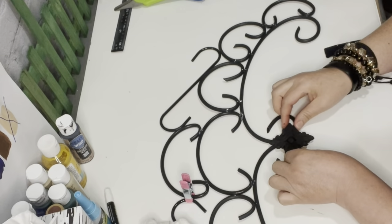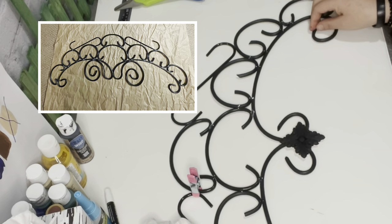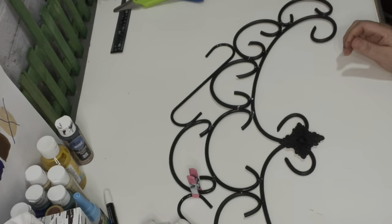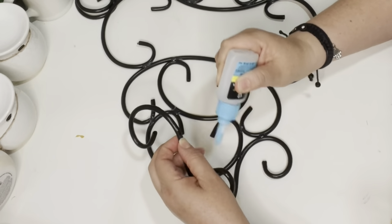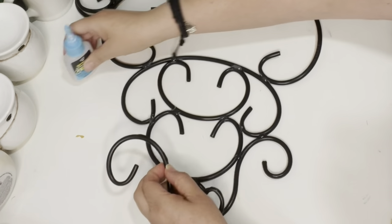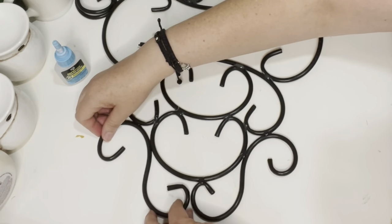I did make another arch — it's slightly different than this one — and there it is drying from the black chalk paint I painted it with. We're now down to the part where I'm going to show you how I reinforced these pieces with some hot glue.